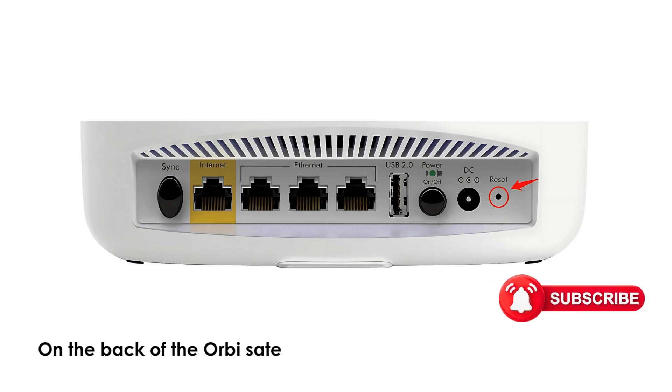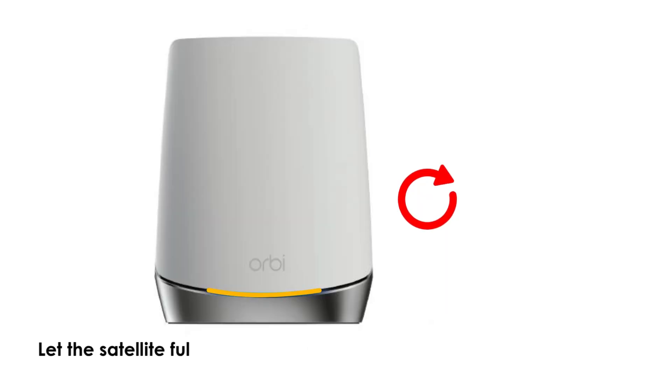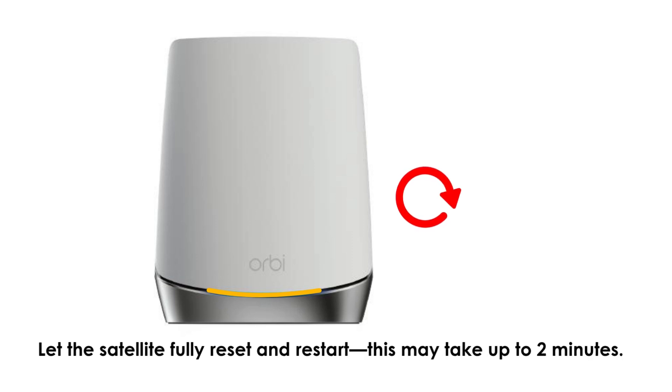On the back of the Orbeez Satellite, press and hold the Reset button for about 10 seconds until the light blinks amber. Let the Satellite fully reset and restart — this may take up to 2 minutes.